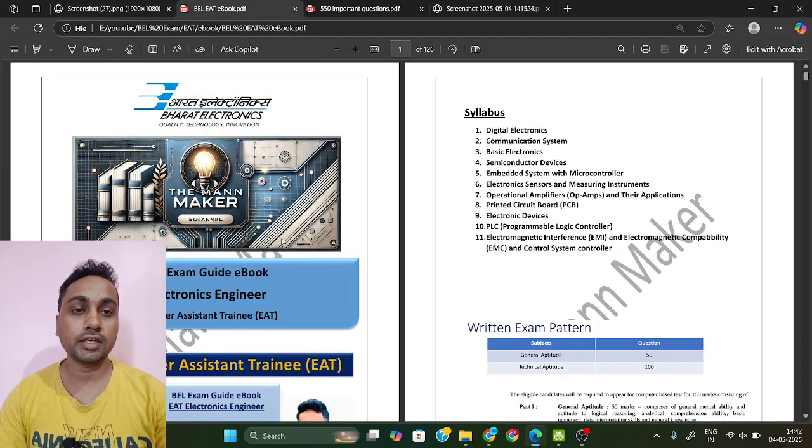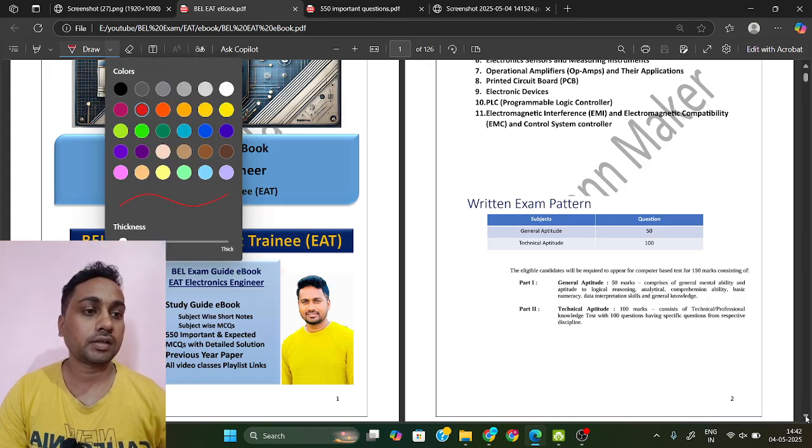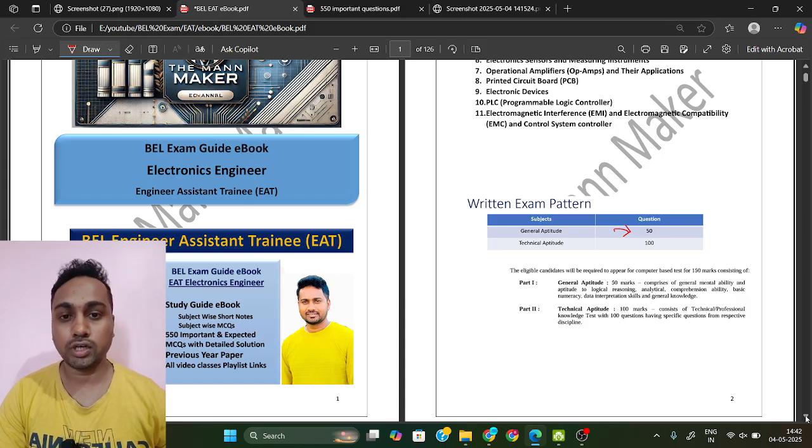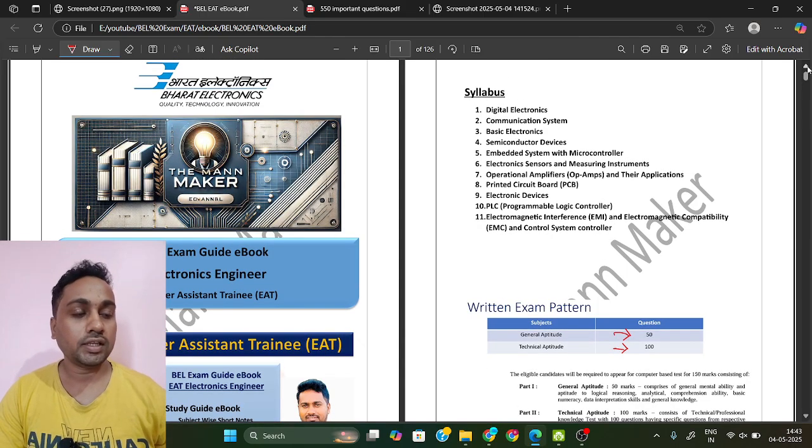First, check your exam pattern in this ebook. Your exam pattern will be: General Aptitude — 50 questions for 50 marks. Technical Aptitude — 100 questions for 100 marks. We are going to talk about the technical section first.